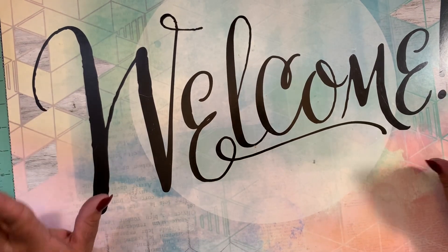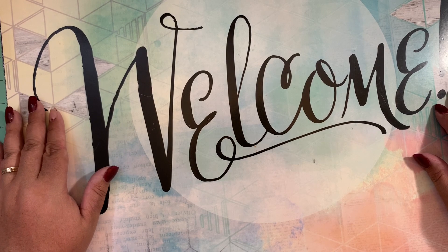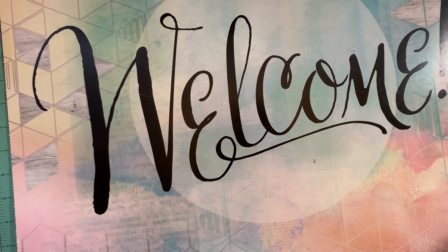Hello, hello everybody. Welcome back to Pink Crafty World. Today I stopped real quick at Michael's to see what they have there. I only have a few items — they don't have much at that store.